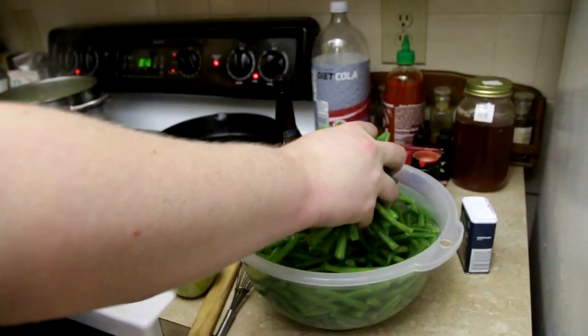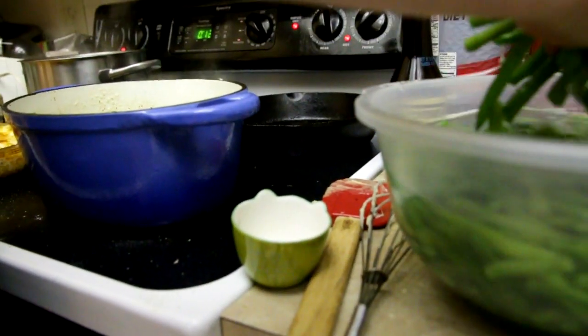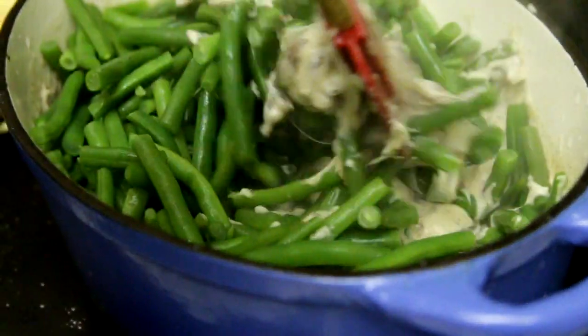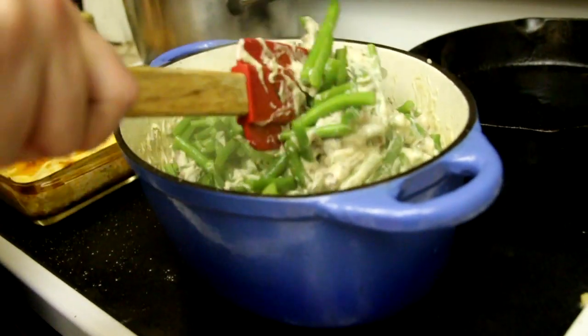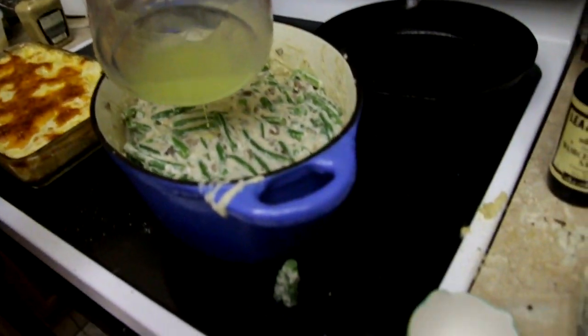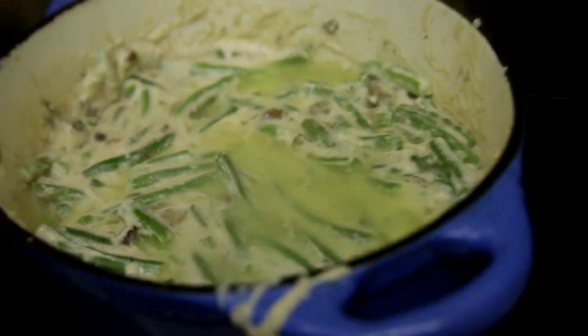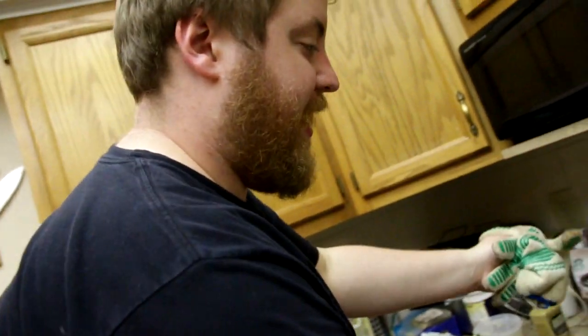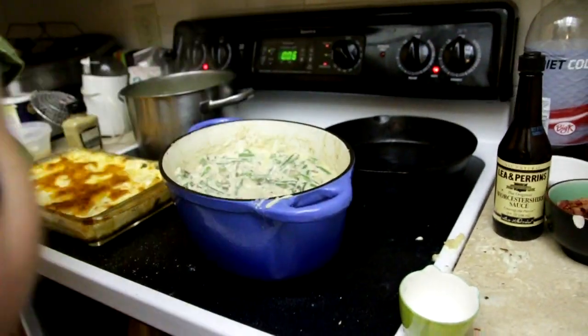It's time to add the greeny beanies. You could drain them or you could just put them in there — I suggest just putting them in there. Green beans down. You're supposed to fold them in, which I think means mix it up. It is looking pretty thick to me — we might add some more stock. Gotta thoroughly mix it. I'm not gonna lie, it looks pretty amazing, although it does look like something that'll probably give you a heart attack. Let's bake this casserole. Maybe turn off the heat first. Put that in the oven for 30 minutes.